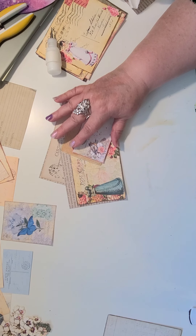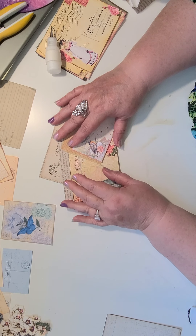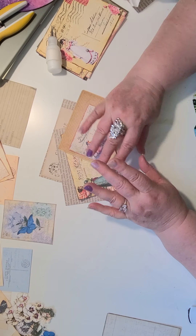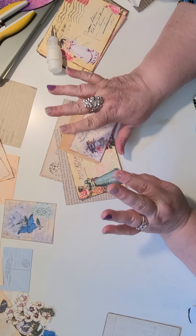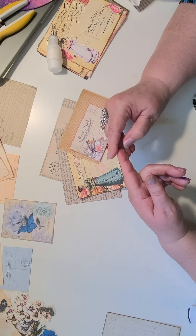Hello everybody, hi everybody. Maxine here with Kink and I Treasures. Welcome to my studio. Today we're going to do kind of a takeoff on Roxy Creations.